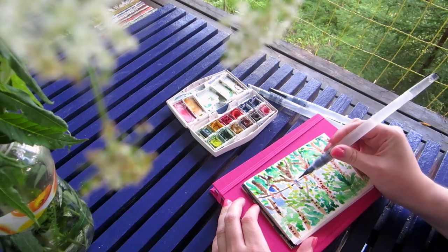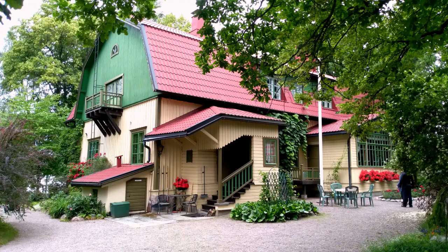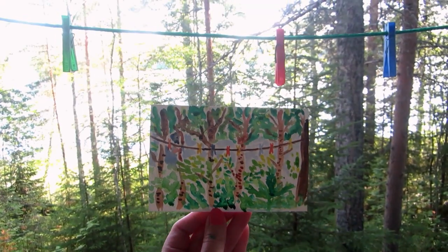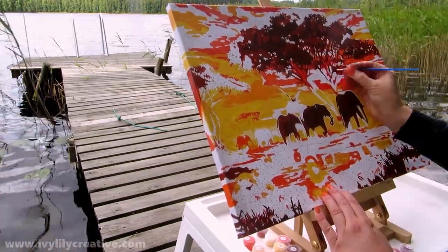Take a travel watercolor set to do little paint sketches outside — maybe around some interesting buildings or by nature. A fun bonus is taking a photo of your painting in front of the scene you painted. You could try painting outside even if you're not painting the scene you're in.